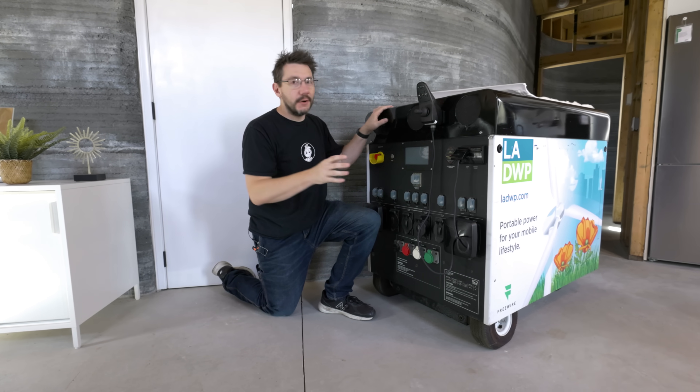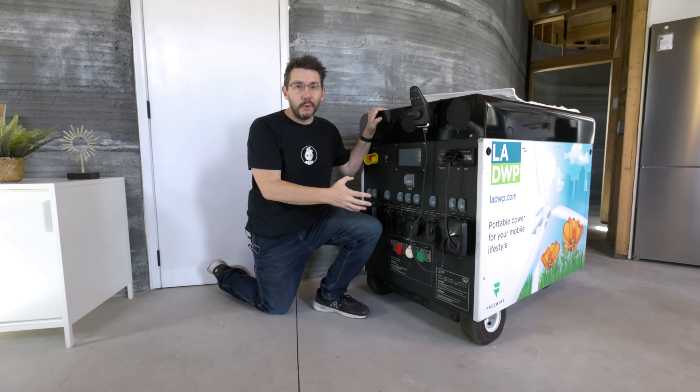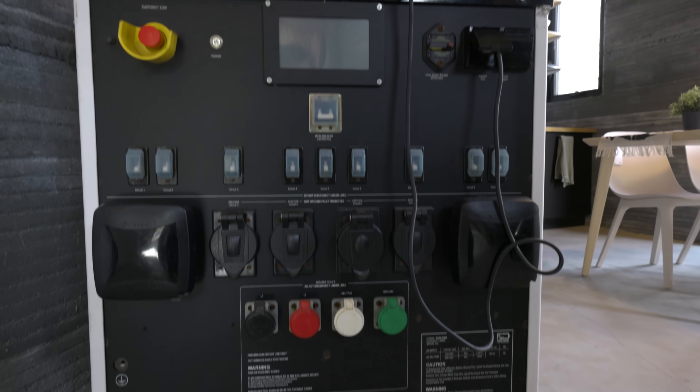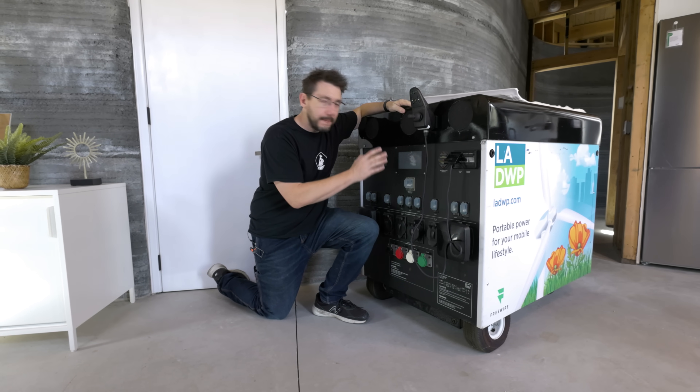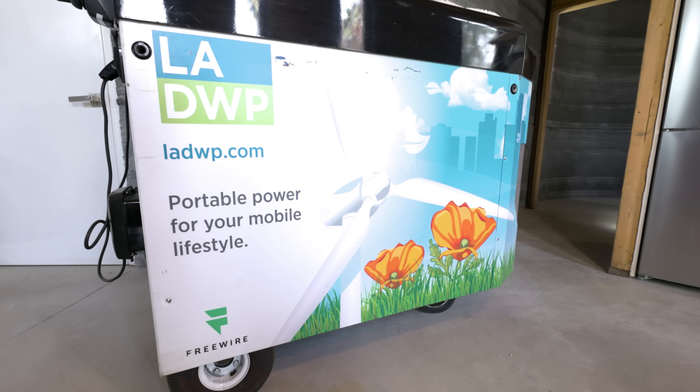Not all battery storage for dwellings has to be a big mobile cart from the Los Angeles Department of Water and Power. You can get yourself a Tesla Powerwall or any other options. LA donated this, so they're cool.